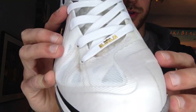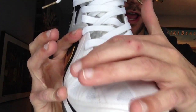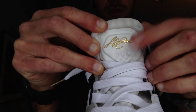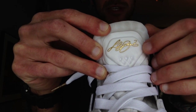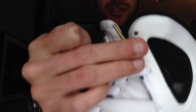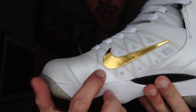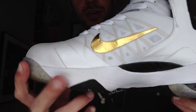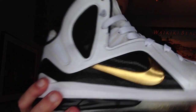Right here on the toe box, we do have gold Flywire with the gold LJ crown logo there. We also have the LeBron James signature in gold. And right here, the pull tab with the LJ crown logo in metallic gold — very cool. Gold lace tips, gold swoosh right there, and more carbon fiber peeking through. So a lot of really nice detail on this shoe, a lot of nice hits.